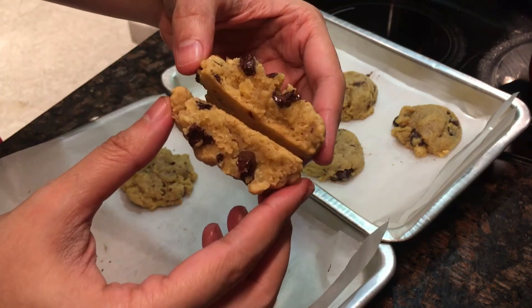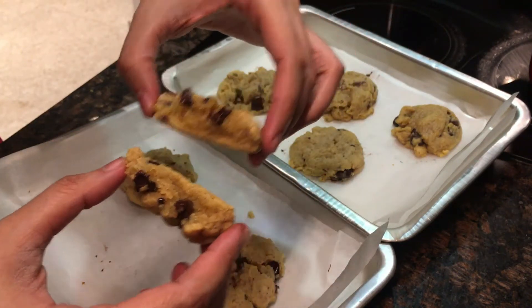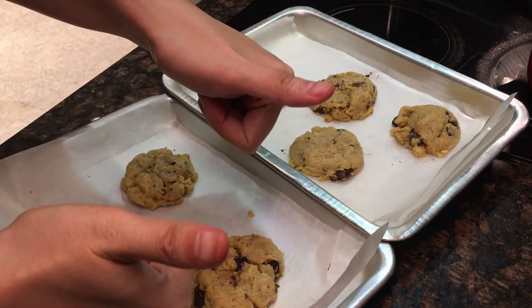So that's it, guys — moist and soft cookies! Thank you so much for watching. I hope you make this recipe and try it, then comment down below with your results. Thank you so much guys, see you next time, bye!